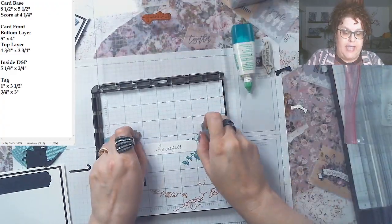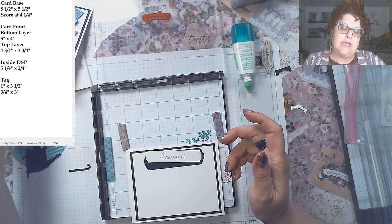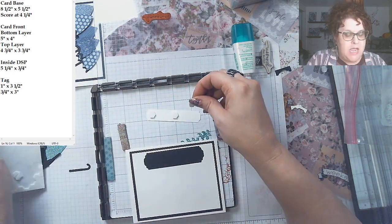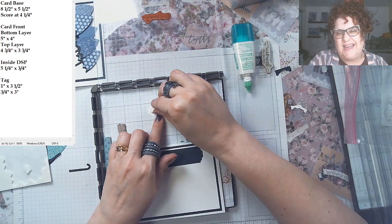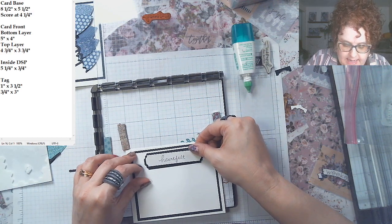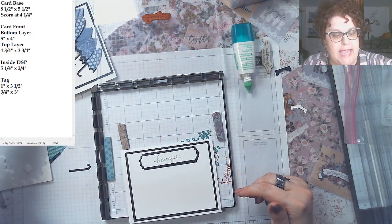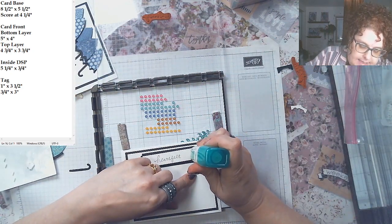The tag looks really nice with dimensionals on it. Because it's a longer tag, I'll use three dimensionals so it doesn't get saggy in the middle and start drooping over time. I'm just looking to place it right in the center. I'm using Just Jade gems to keep it monochromatic — using just the one color with the black and white as the base. It can have a more classy look.